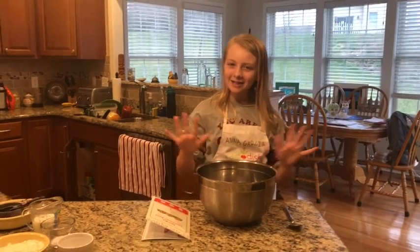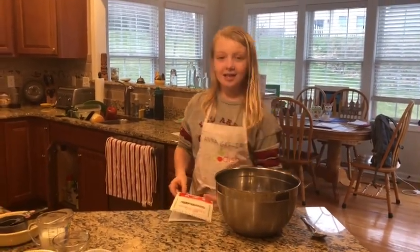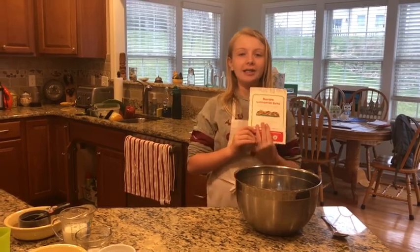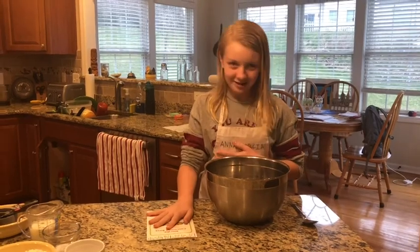Hello everyone and welcome back to Cooking with Anna, the cooking show for quarantine. Today we are making Nordic cinnamon buns and I'm actually excited because I am part Swedish, so let's get to it.